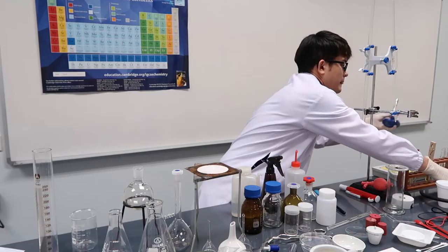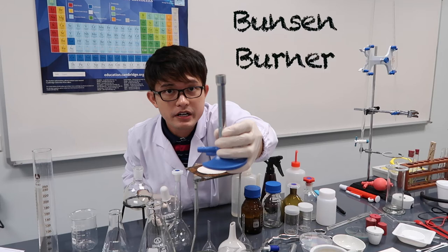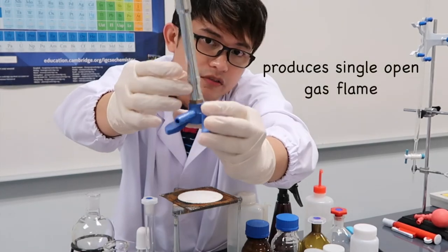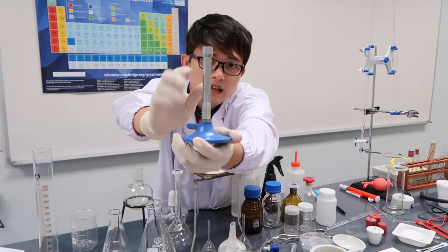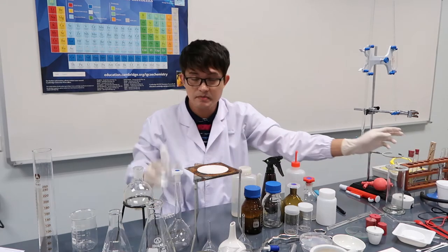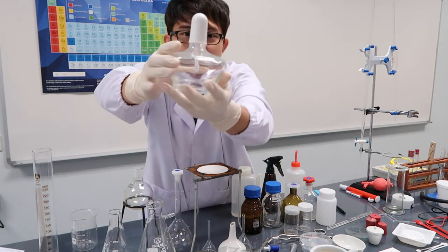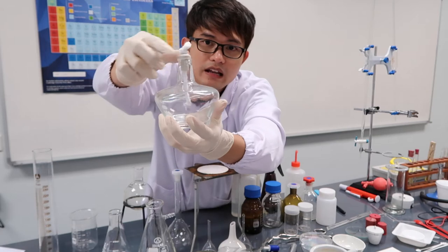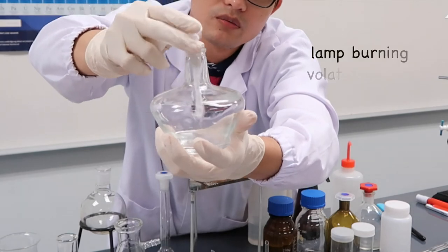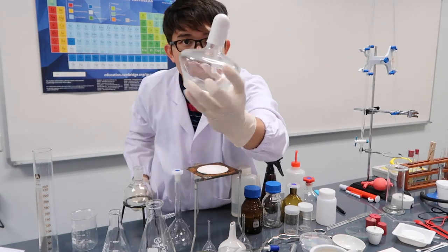Here is the Bunsen burner. It's connected to the gas supply to control the flame. If you don't have a Bunsen burner, you can use a spirit lamp — also called an alcohol lamp. You just fill it with alcohol like ethanol or butanol, and that's the alcohol lamp.